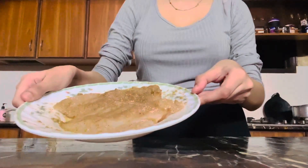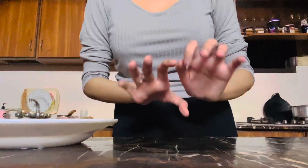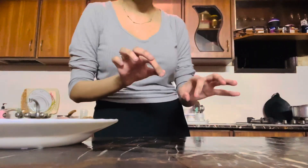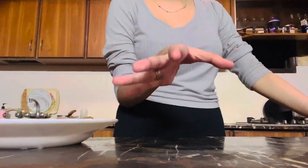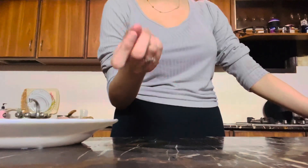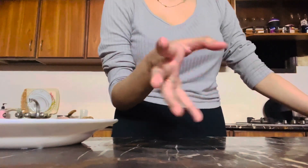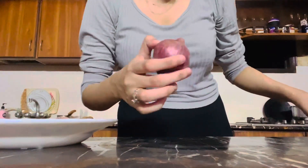My chicken is marinated now. I am going to chop one onion for the caramelized onions. I really like bell peppers, so I'm gonna take some, and garlic — actually let's just cut one onion first. Now cutting this little onion.